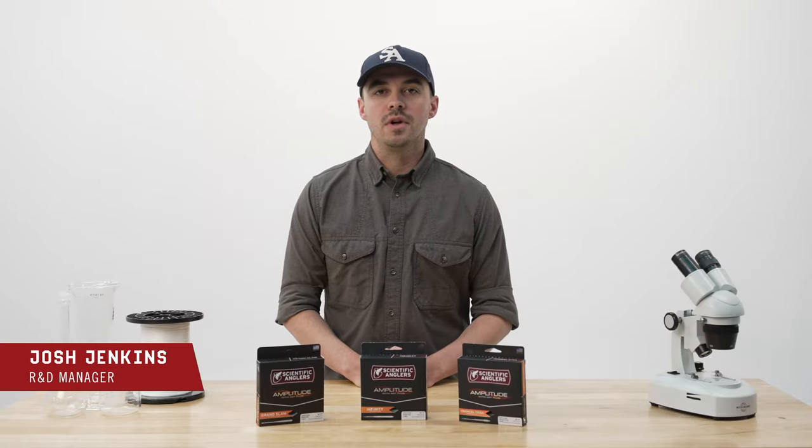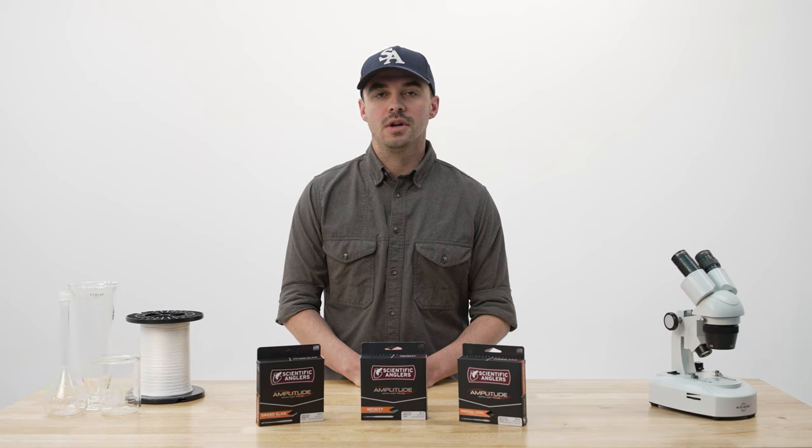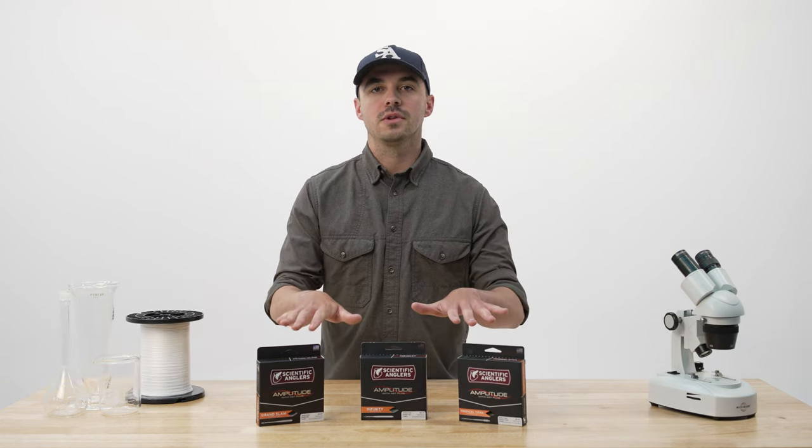Hi, I'm Josh Jenkins. I'm the Research and Development Manager here at Scientific Anglers, and I'm going to go over our three most popular saltwater tapers.